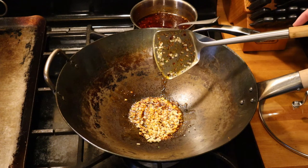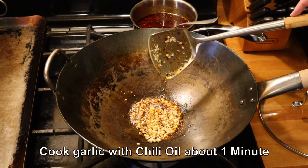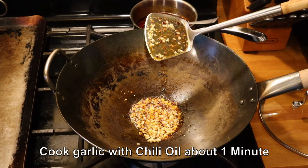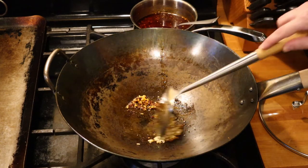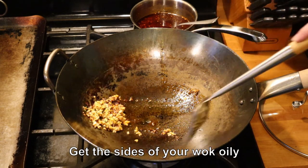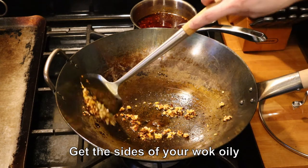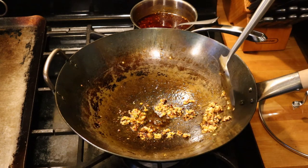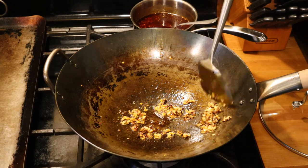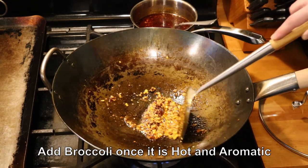Alright, the pan is nice and hot as you can see — started sizzling right away. I just want to sizzle the garlic maybe a minute, just keep it moving, don't let it burn. Make sure you're getting this nice and oily so your broccoli doesn't stick. Just move things around the pan and get all these edges nice and oily. This smells very aromatic.